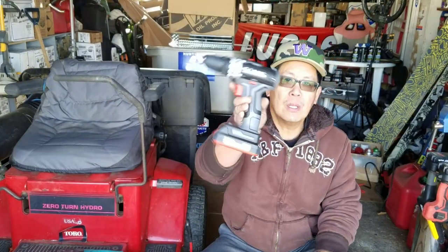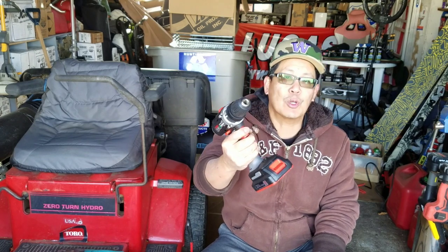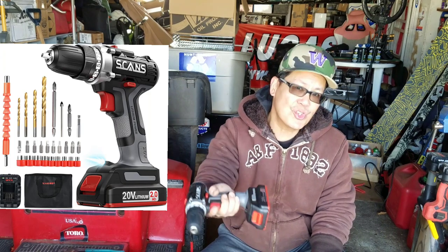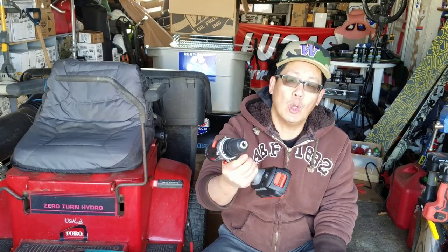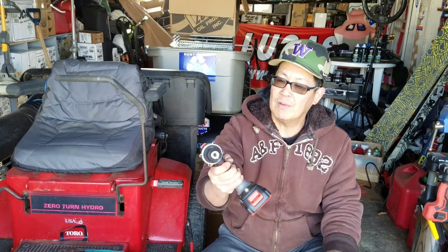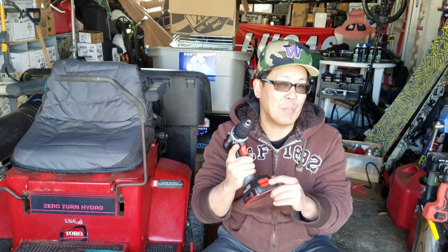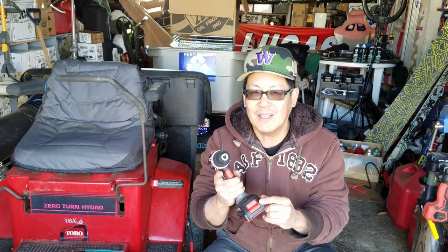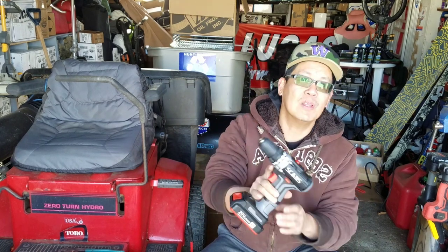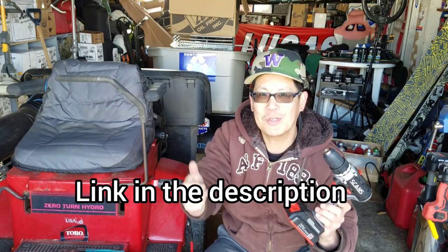Scans 20-volt lithium-ion battery cordless electric drill — you can put in sockets, drive screws, remove them, drill holes, LED light, torque settings, and speed settings. I really like that the battery has a gauge that tells you exactly how much juice you've got left and when you need to recharge. Really handy little item — it's very nice. Check the link in the description if you're interested. We'll see you guys next time on Mowers and Blowers.